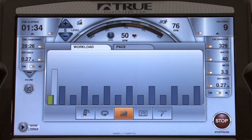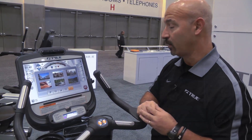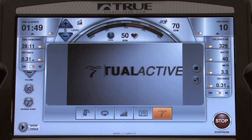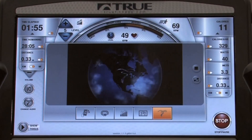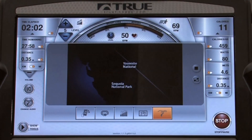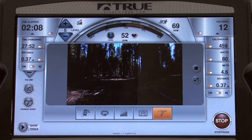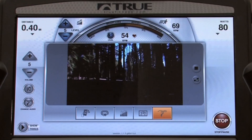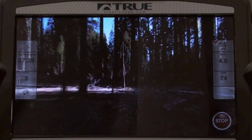Something also exciting about our screen is the ability to use Virtual Active. I have six programs to choose from — I think I'll take a trip through wild California. As it loads, I can see all my feedback data so I know where I am in my exercise program, but I also have the ability to travel through a unique environment. If I really want to immerse myself, I simply press the button and now I'm going through the Sequoias in Northern California.